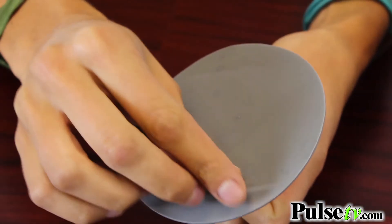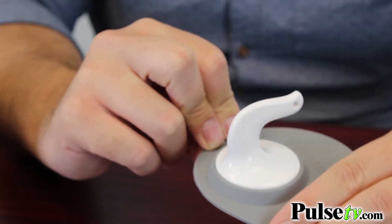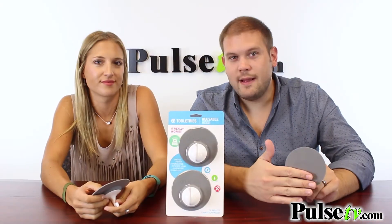All you have to do is pull off this clear protective backing and they're ready to stick. You can stick it to glass, marble, mirrors. And the really nice thing is it doesn't leave any residue. There's no 3M strip here or anything.